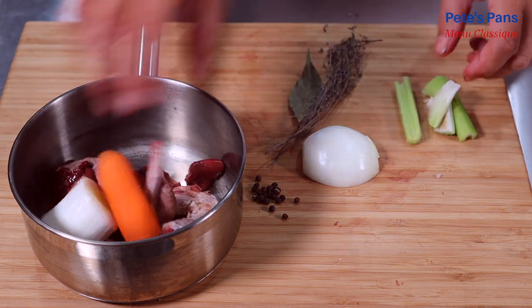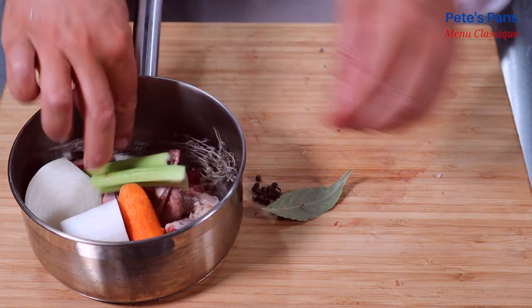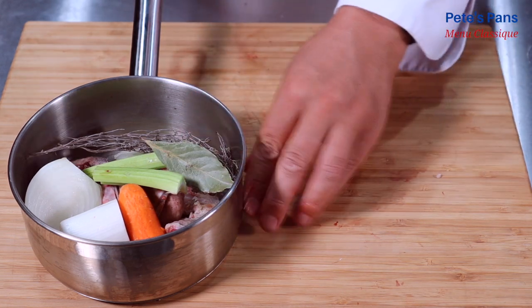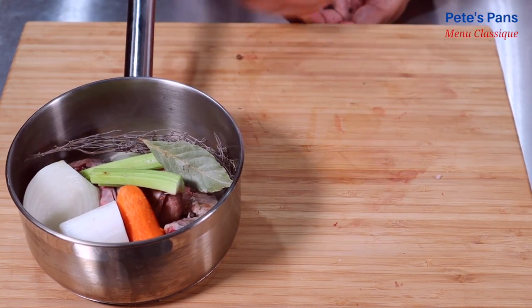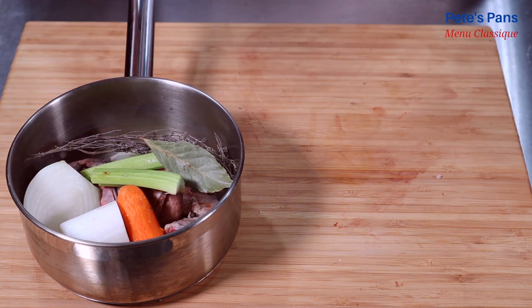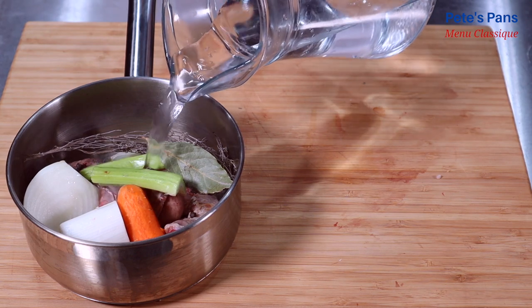The usual stock vegetables are added to the giblets: onion, carrot, celery, and leek, along with a bouquet of herbs and peppercorns. Just barely cover it, as we won't need very much stock.